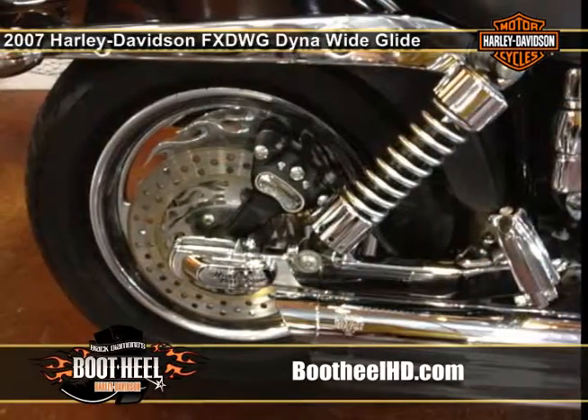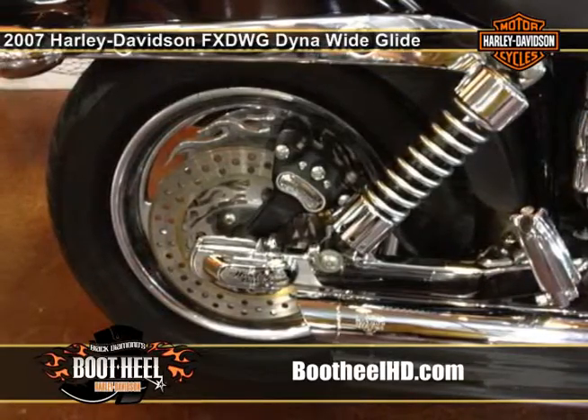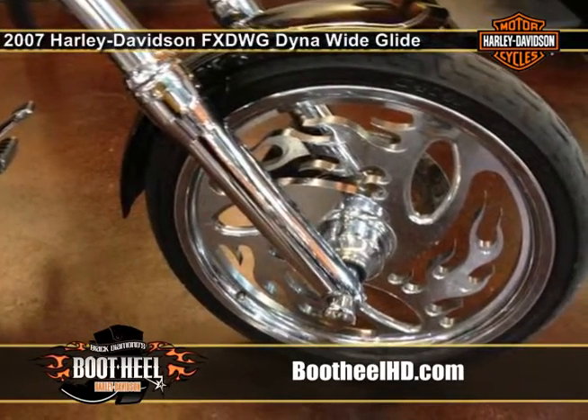The days when riders flared fenders, raked front ends and bolted on a handlebar of the skyscraping order. A clean laid back profile that seems to stretch for miles.